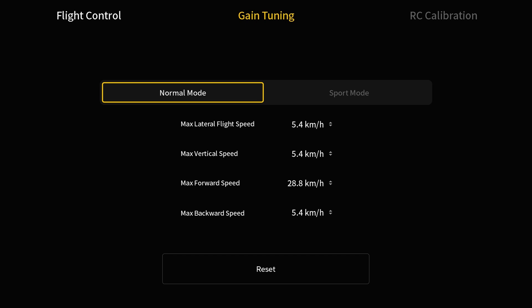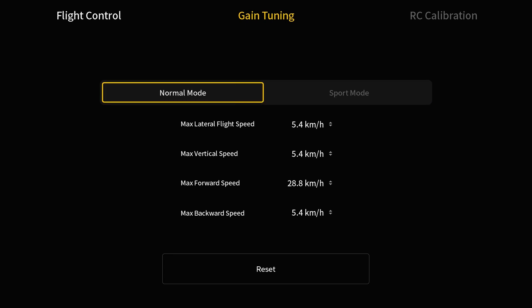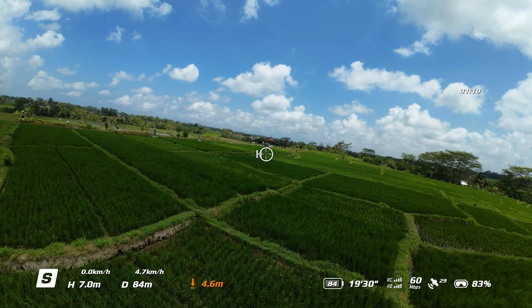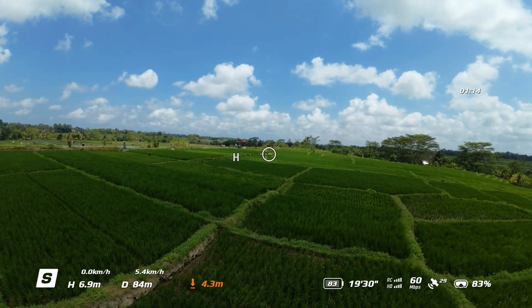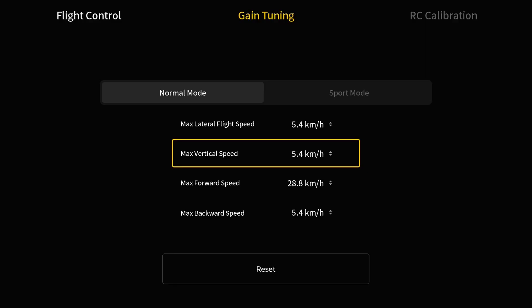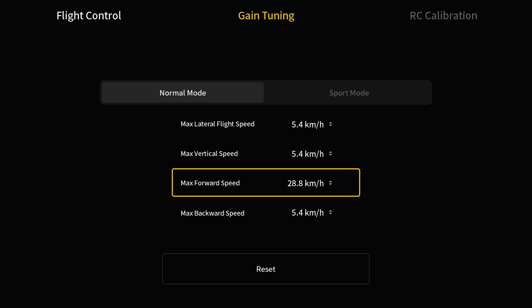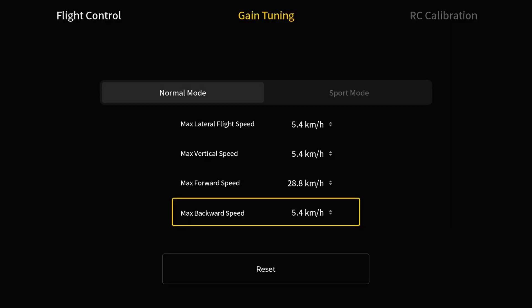Here we have Normal Mode and we can also change settings for Sport Mode. In Normal Mode we have Max Lateral Flight Speed — this is how fast the drone can move left and right when using the joystick. Then we have Max Vertical Speed, which is how fast the drone can ascend or descend both when using the trigger and the joystick. And then we have Max Forward Speed, which is how fast the drone can move forwards.